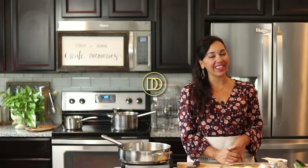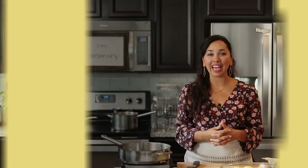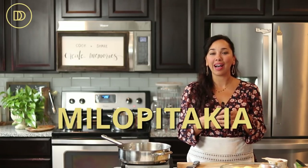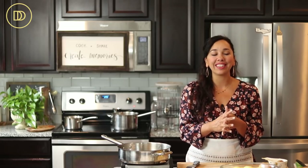Hi guys, welcome to another episode of Dimitra's Dishes. Today we are making milo pitakia — basically that translates to little mini apple pies that are going to be wrapped in phyllo — flaky, buttery, sweet, delicious.